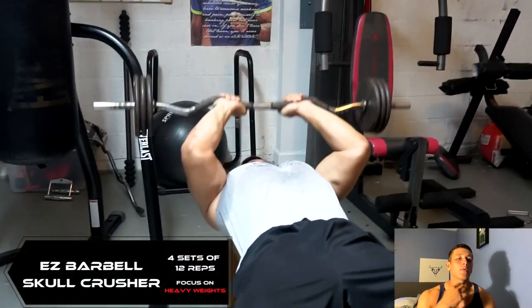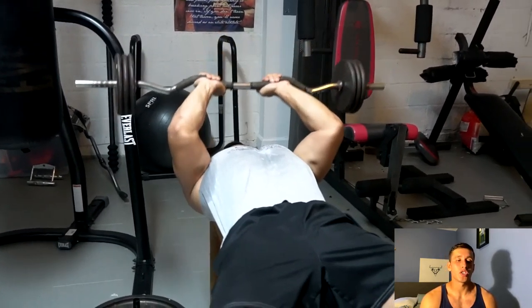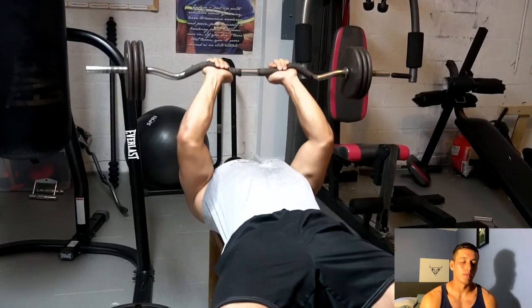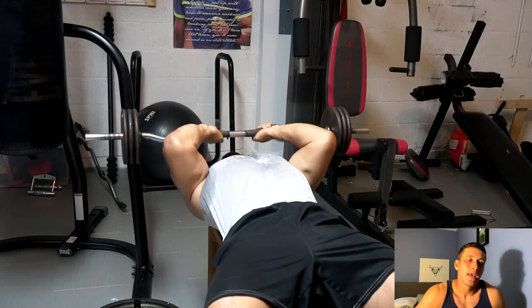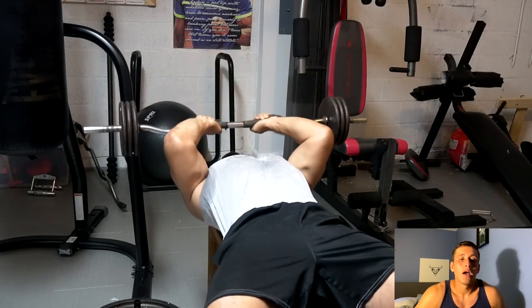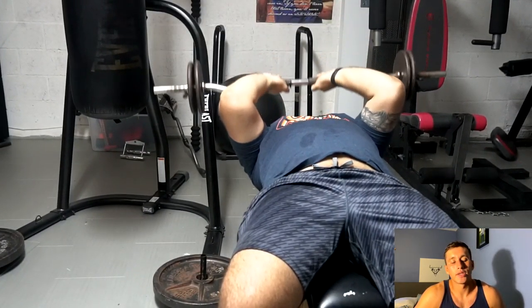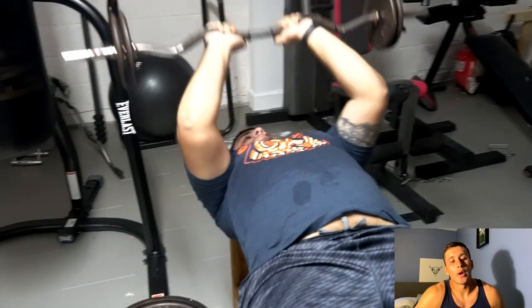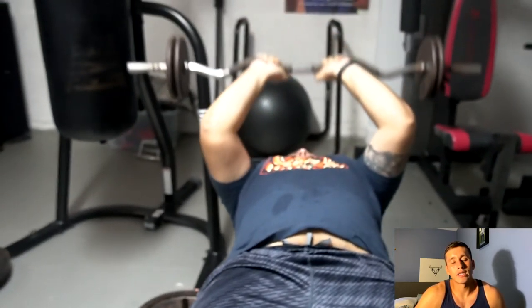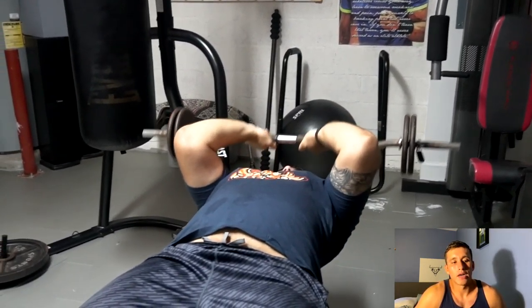Now we're jumping into superset number two: skull crushers supersetted with a special preacher curl variation. Here I'm doing a barbell skull crusher with an EZ bar because I like the closer grip — it's easier on the wrist with the slight twist. This is going to focus on the lateral head of the tricep and also the long head depending on how much you keep your elbows tight and bring the bar behind your head. I typically go heavier on free weight exercises for arms and lighter on isolation movements to really get that threshold stimulus on the negative portion.